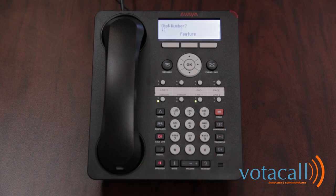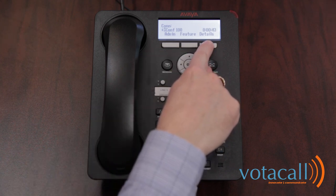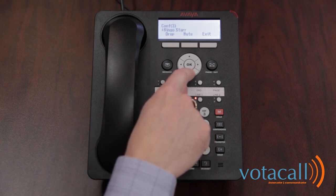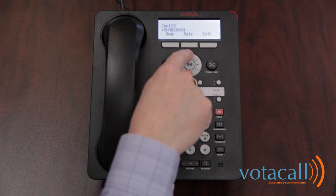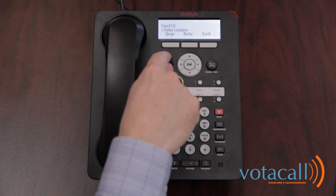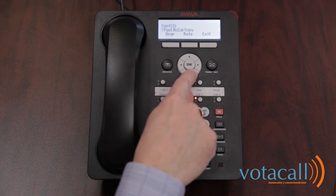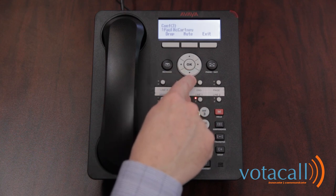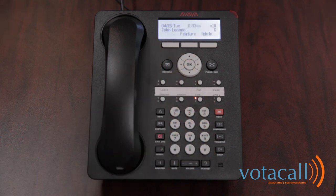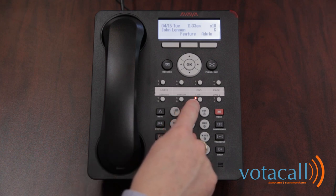Press conference again, dial an internal extension, and once that person is on the phone, press conference again to pull everybody together. The details option gives you the ability to see all the people on the call using your arrow keys to scroll through them. You can choose to drop individual participants — for example, dropping Ringo removes that person from the call. You also have the ability to mute somebody if they're being too loud. You can also drop yourself from the call, but the conference will still continue as indicated by the lit button.